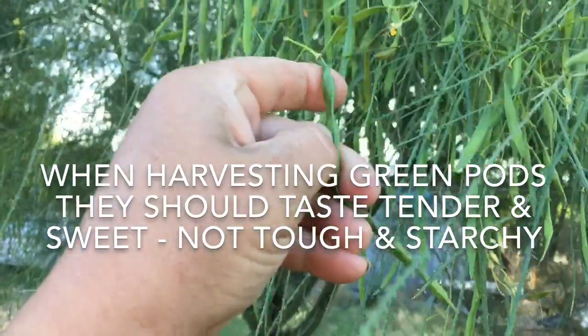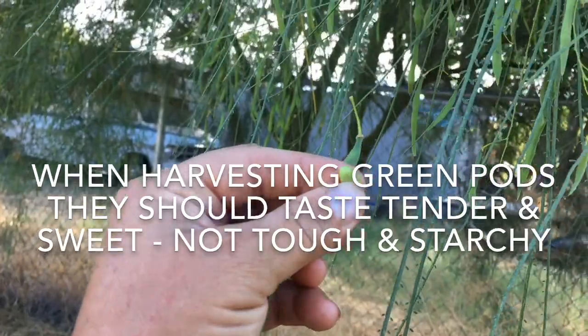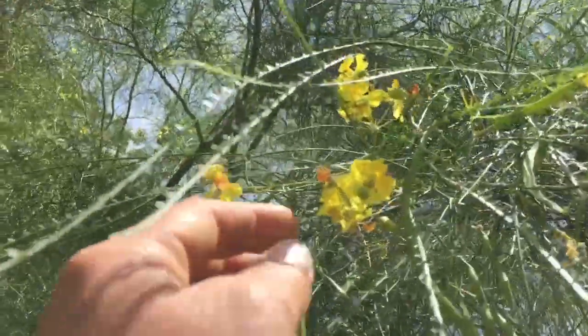Look at that — these are delicious, that one is perfect. Never take your native plants for granted, because you know what, they could save your life. If you were a little thin out in the wilderness with no food, the Palo Verde is here for you.